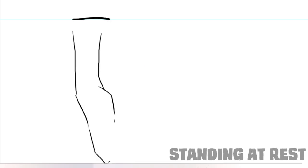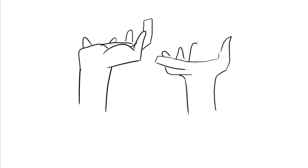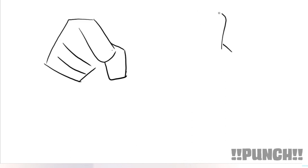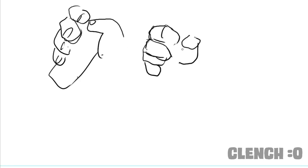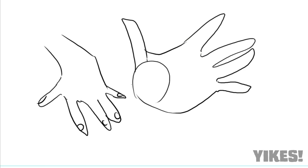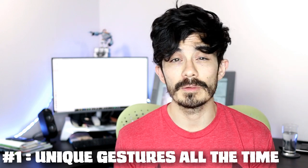So what hand gestures do I have? I have the standing at rest, the 'huh,' the 'whatever,' the shrug — yeah, those are all the same, but it's a pretty useful pose. Of course, you've got the punch, which is almost the clench, the 'yikes,' the fireball, and the tap tap. You can use these or identify poses you use a lot — it's going to help speed up your process.